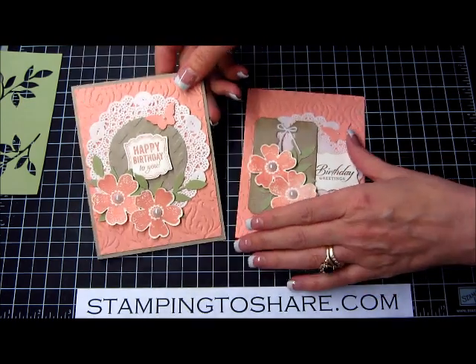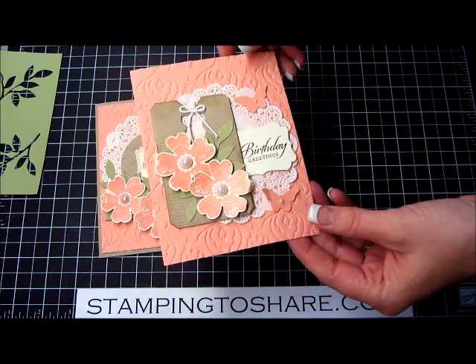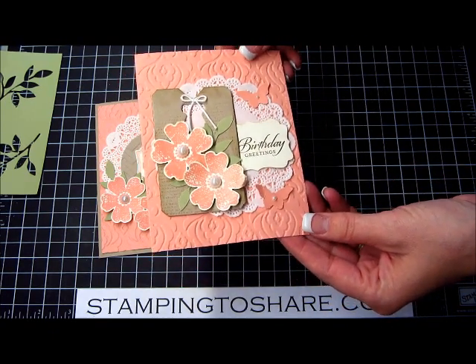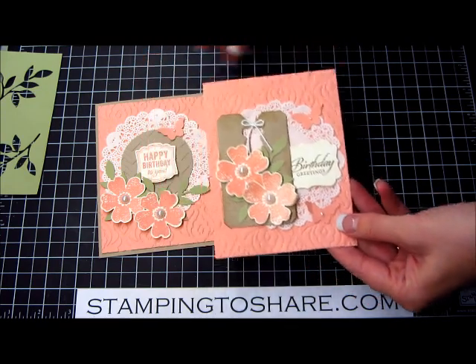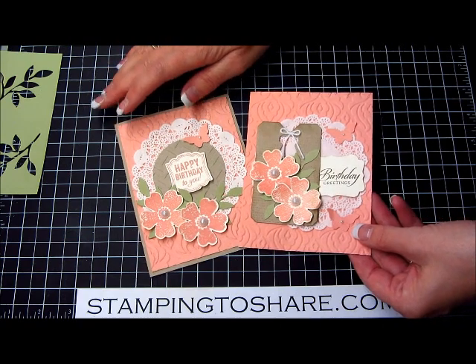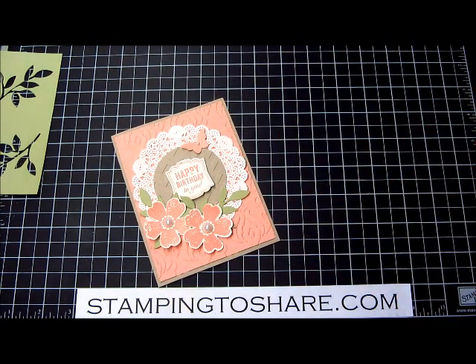I wanted to show you that I was actually inspired by a swap card I received at convention. This is Mary Ellen Byler's swap — I just love the color scheme. You can see there are quite a few similarities. I'm going to show you today how to create this card from start to finish.